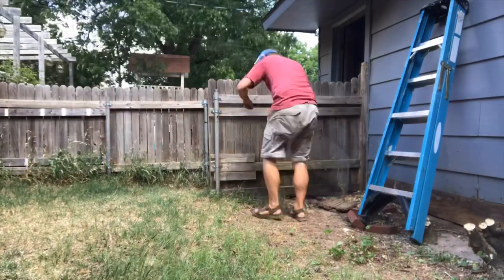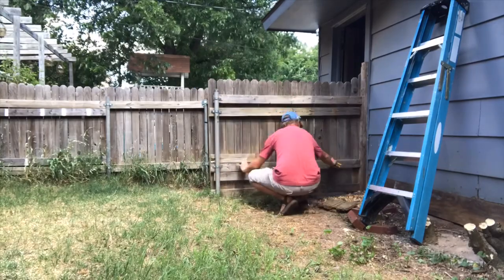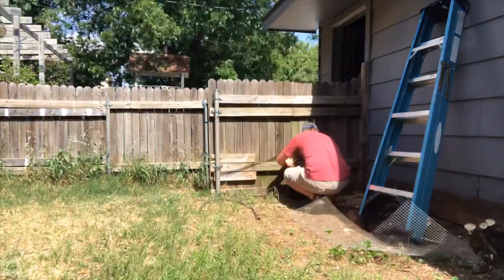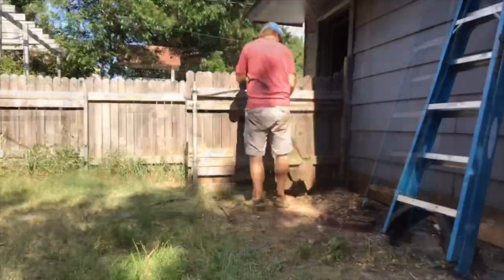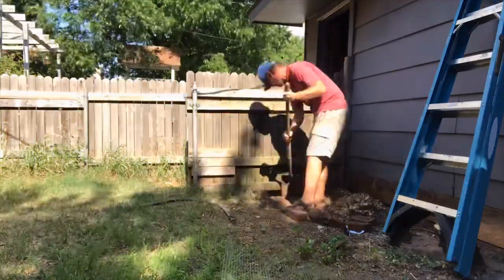My batteries are low, so I'm going to go charge them. While I do that, I'm going to time lapse putting up the chicken wire, strapping the gate up to the porch, putting the air conditioner cage around it, and trimming up that tree. We'll see you next day.